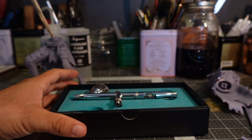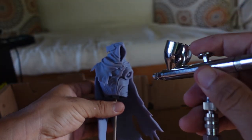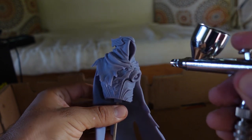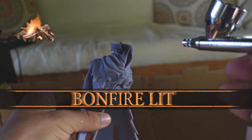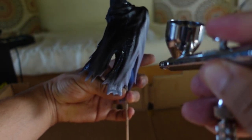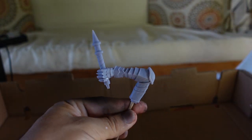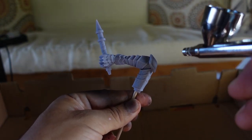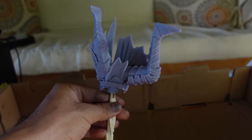An airbrush makes this step a lot faster and a lot cleaner. I made sure to light up a bonfire before laying on the primer, just in case I mess up. I got some overspray on my hands and realized I need to invest in some latex gloves for these types of projects. I took my time and was careful to get even coverage on the model, searching for all those cracks, creases, and crevices.